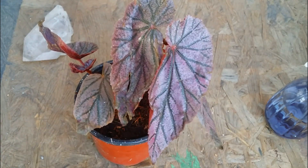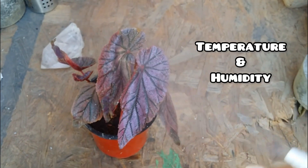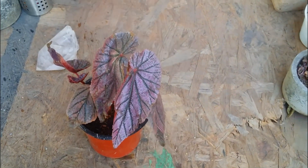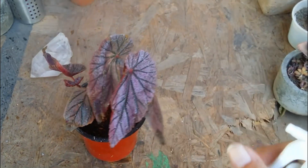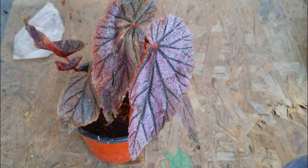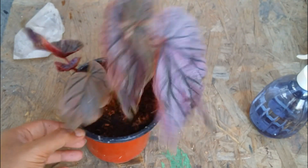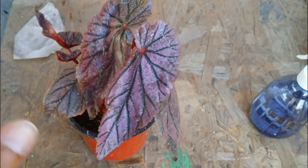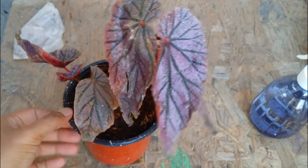For temperature and humidity, begonias prefer a temperature between 15°C and 35°C, and they do love a good amount of humidity. In my city the humidity levels are very low, so during the afternoons I do a slight misting — but not directly on the leaves. Mist just above the plant, not on it. Begonias do not like water sitting on the leaves, as that can lead to fungal attack. Just take the misting bottle and mist above the plant — this is very important.